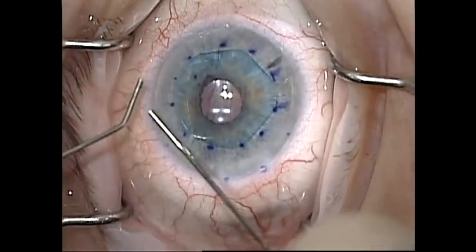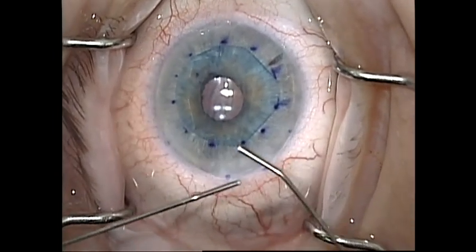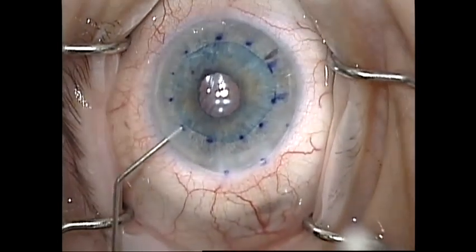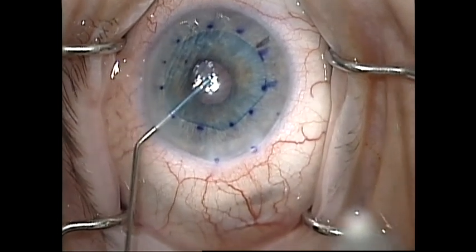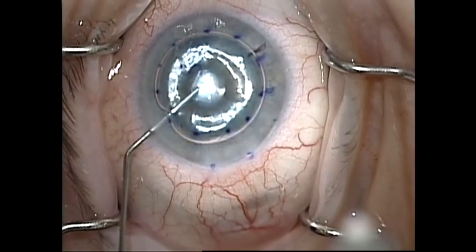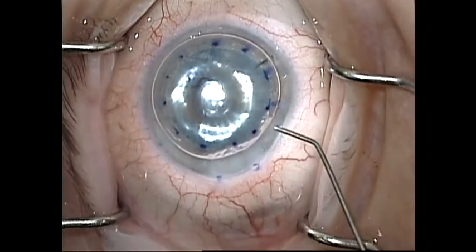I then pay attention to fine centration techniques as I have detailed in other videos. Once I'm satisfied with the centration of the graft, I'll lock it in place with a 20% SF6 gas bubble. When injecting the gas bubble, it is important to maintain the eye in primary position and to have the cannula positioned as central as possible. Failure to do so can result in decentration of the graft.